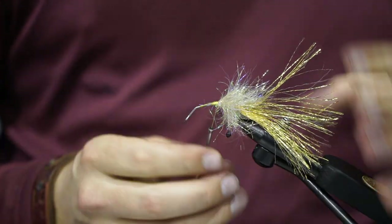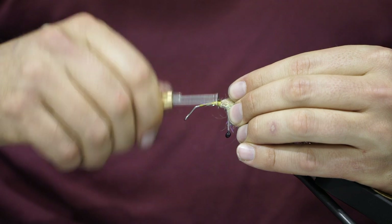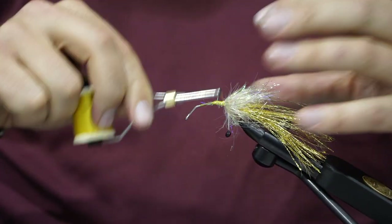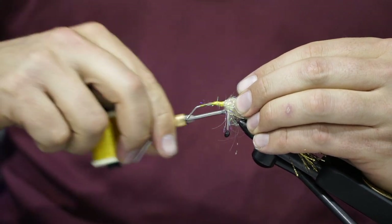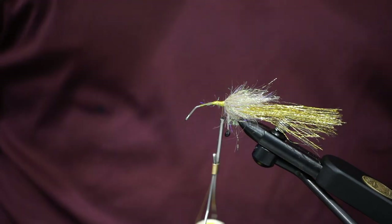Flip back over — there's a lot of flipping in this fly. Wrap back on this collar just a little bit further, to whatever you're comfortable with. I like to go almost to the eyes, maybe an eighth of an inch off them.